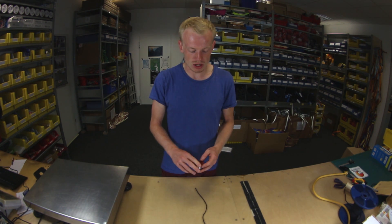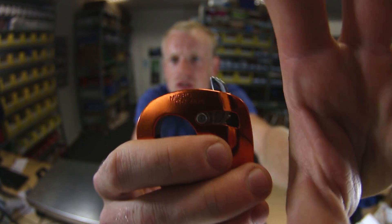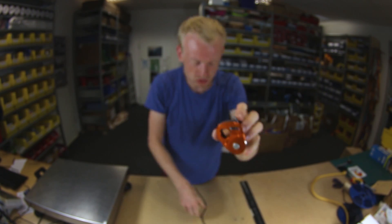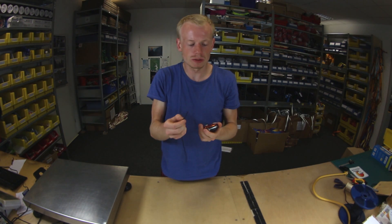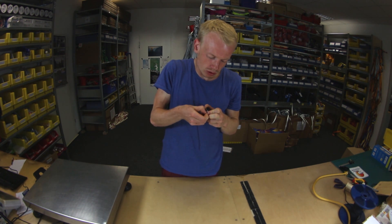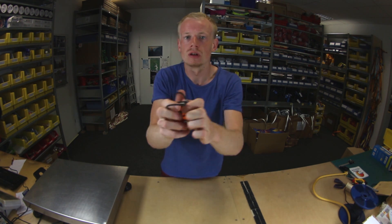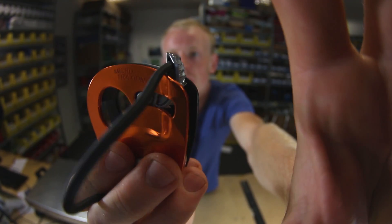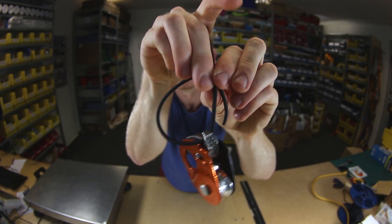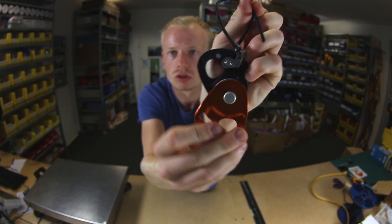The way this works is the microtraction has this little hole here — I hope you can see it — and you need to put a little rubber string through the hole and make a loop out of it, like this. Then you tie a fisherman knot or something to make it a loop. Now I will show it with the open microtraction just so you can see.